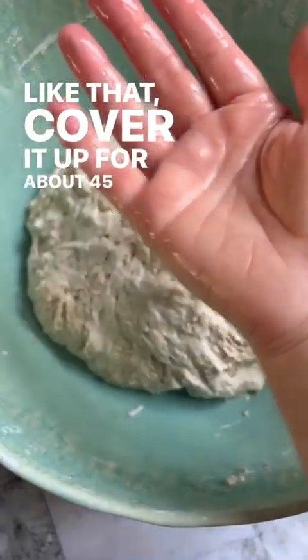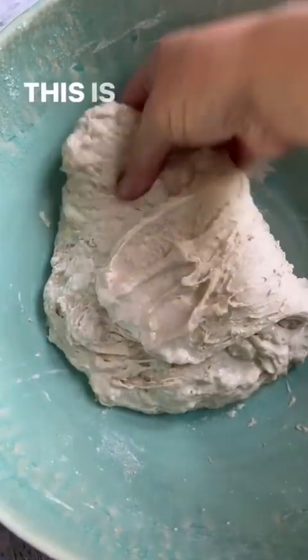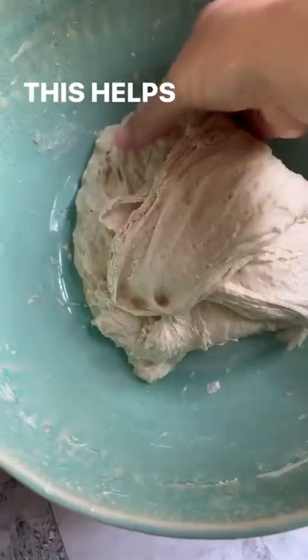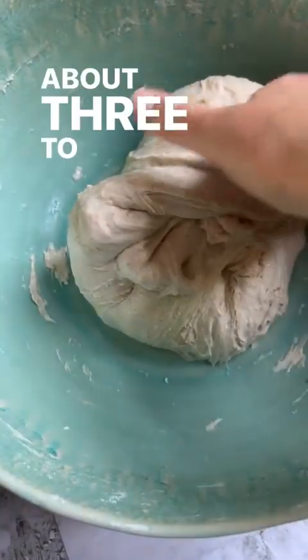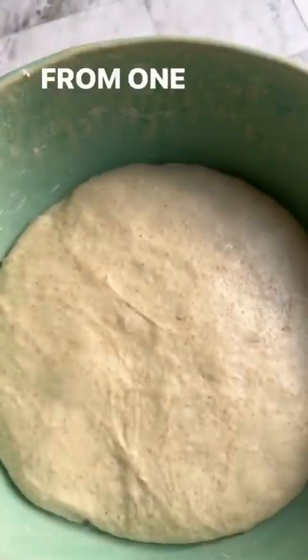Cover it up for about 45 minutes, wet your hand, and then do a series of stretch and folds. This is where you pull the dough up and over itself — you want to create a tight ball. This helps build structure in the dough. You'll need to do this about three times over a period of about three to four hours before putting the dough into the fridge, spacing your stretch and folds about 45 minutes apart.